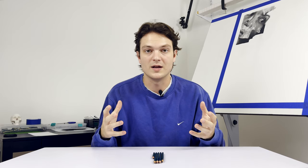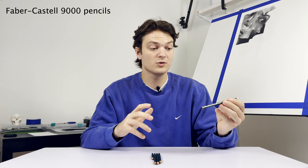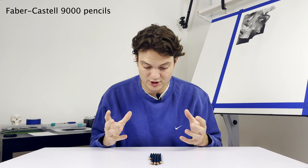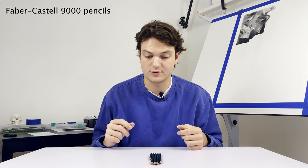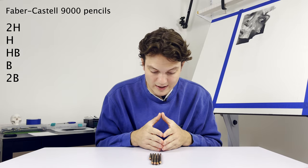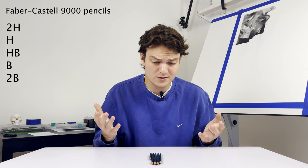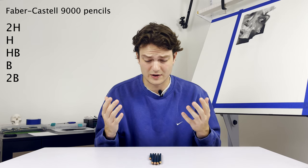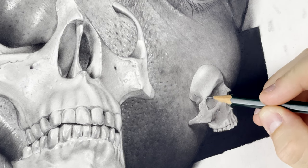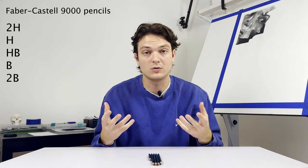Next up is the graphite pencils. I use the Faber-Castell 9000 series — probably one of the most popular types of graphite pencils, and you can find them pretty much anywhere art supplies are sold. I think they're very reliable, good quality, great brand. I tend to work lighter because graphite is used for the little details that go on top of the charcoal base tones. I go 2H, HB, and 2B. I don't like to go higher than 2B because at that point you might as well be using charcoal, and I don't go lighter than 2H because I don't think that's necessary. Anything that is too precise for charcoal, we go with these and layer it on top. It's important because charcoal cannot go on top of graphite — it just doesn't work — so put the charcoal down first and then the graphite on top.